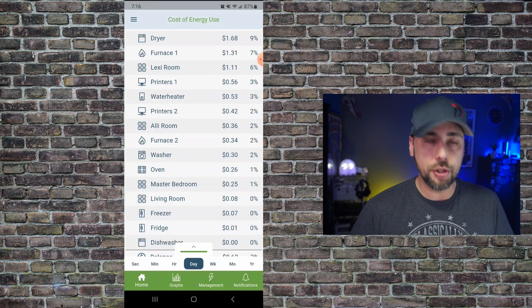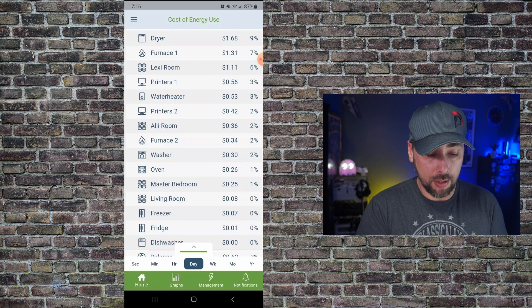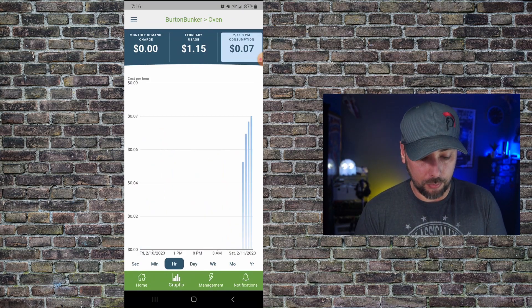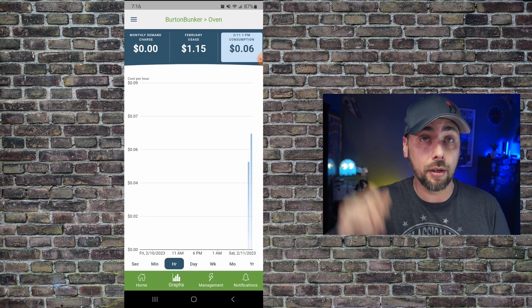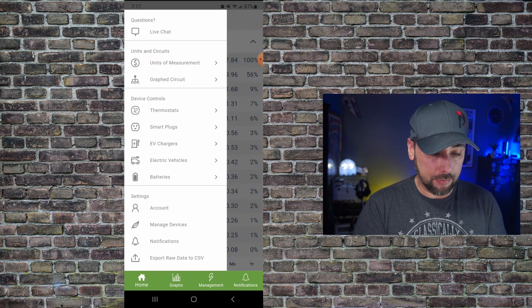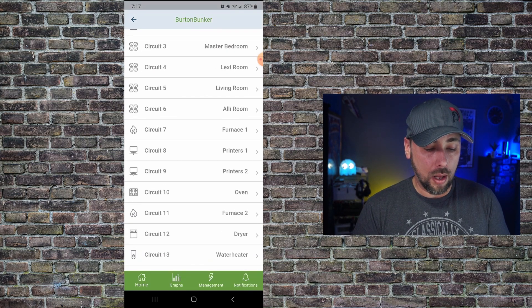One cool feature that's come in handy more than once: the circuit that you name 'oven' will tell you when the oven has been on over a certain amount of time. For example, today we were cooking and it was on for about three hours. I got a notification saying 'Hey, your oven's still on.' I think that's pretty cool. You can go through and set this up so that you can name the different circuits and what they are.